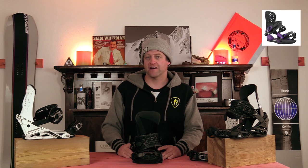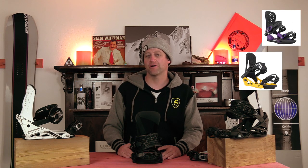Comparable bindings are the Union Strata, the K2 lineup, and the Rome Vice. This has been my review of the Salomon Hologram.